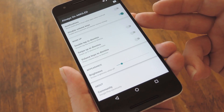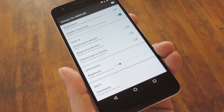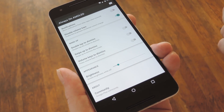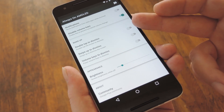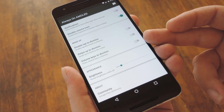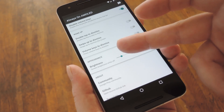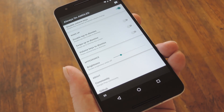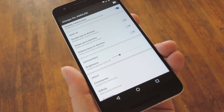Then there's a few options for how you'd like to dismiss the Always On display. By default, pressing the power button will make it go away and take you to your lock screen. But you can also enable Double Tap to Dismiss, Swipe Up to Dismiss, and Volume Key Dismiss. Then finally, there's a slider for adjusting the brightness of the widget itself, which just affects the white text portion and not the black background, obviously.